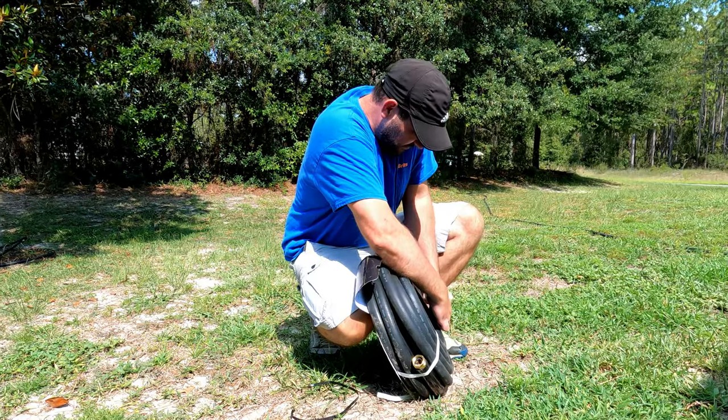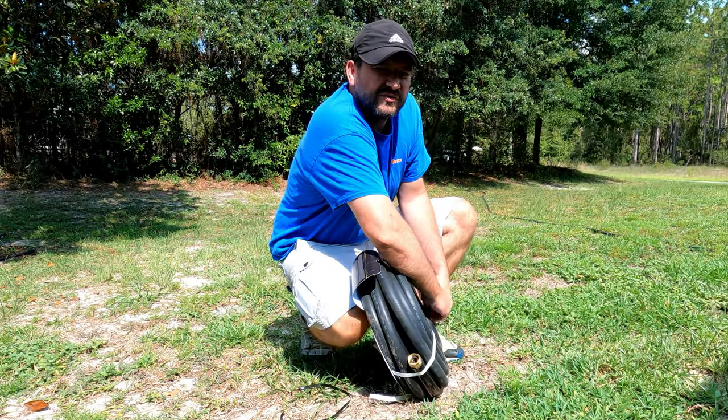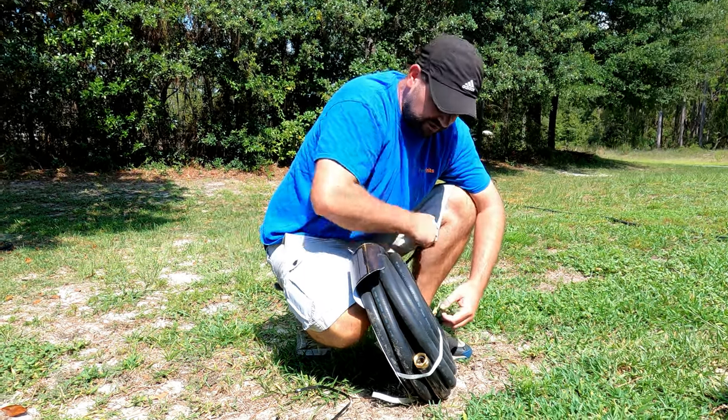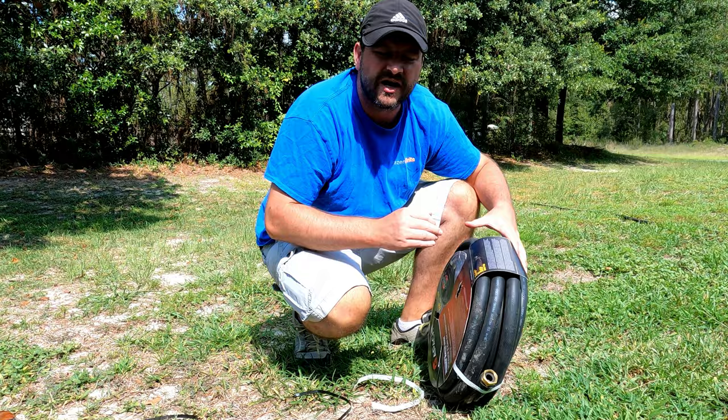I'm already known as the black tank guy, so doing this is just going to reinforce that. Everyone's going to be like, 'Oh, there's the guy that does all the black tank stuff — he knows everything about the black tanks and nothing else.'